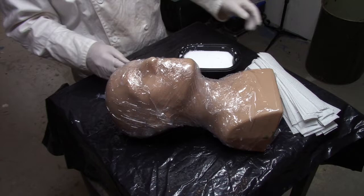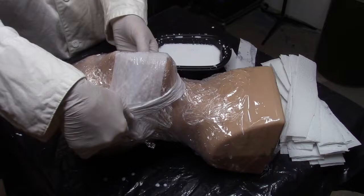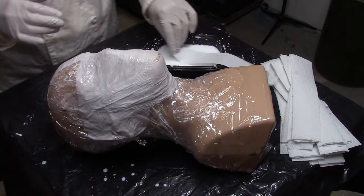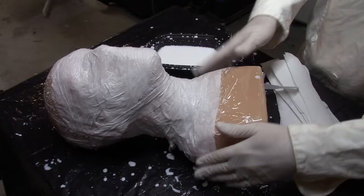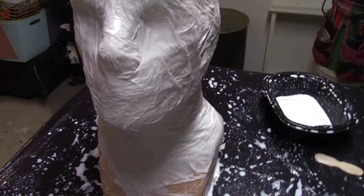Next we make our papier-mâché mixture. This is nothing more than glue and water. We have our paper towel strips. We will dip them in the glue and water and then lay them out on the head form. The reason I do it this way is to create structure underneath the burlap mask. This ensures that the cloth burlap will hold a permanent facial form when the mask is complete.